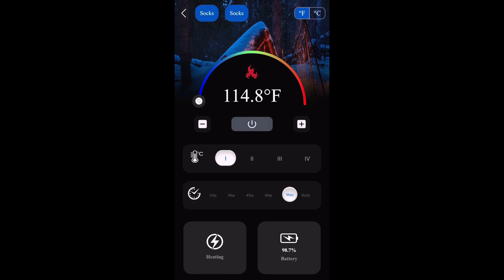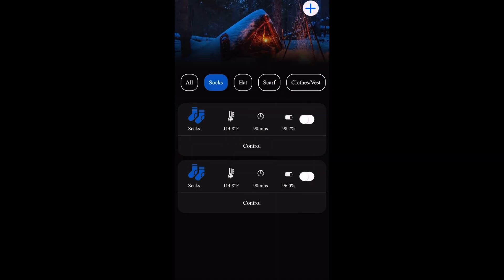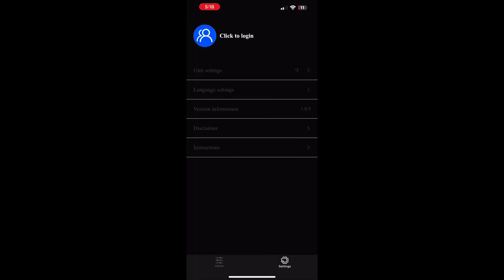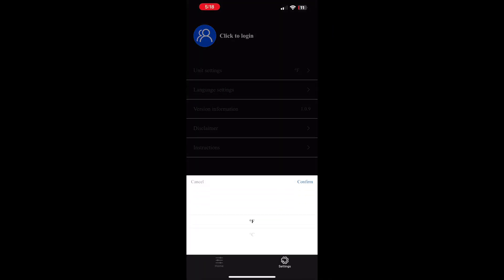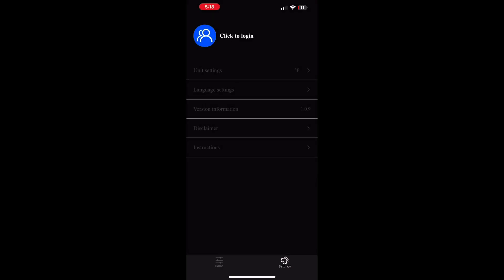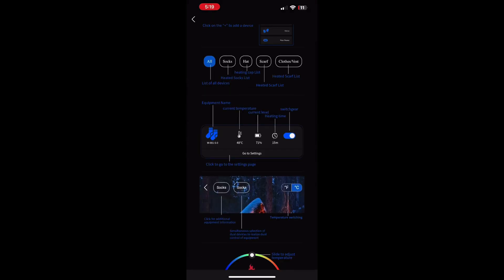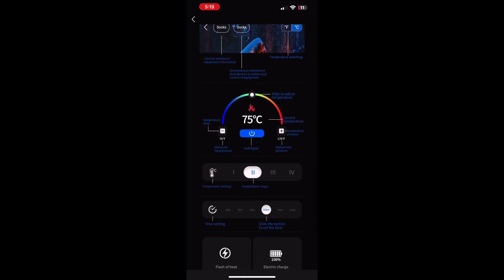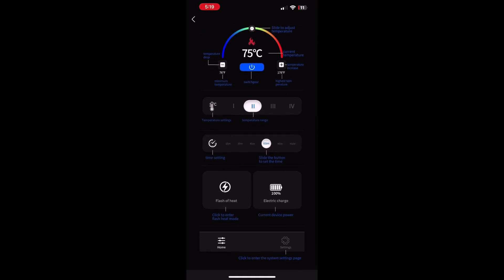Down below you've got the power button — click that and it turns the sock batteries on or off. The next screen shows you each sock and there's a list of different products with all different kinds of settings. These things are really cool, definitely a high tech sock. And if you're worried about controlling them, there's also a menu screen to help walk you through step by step.